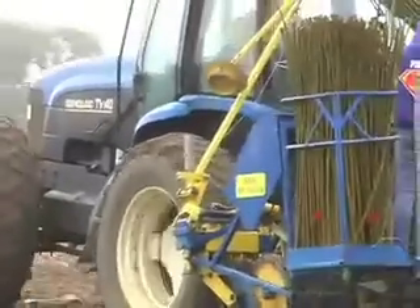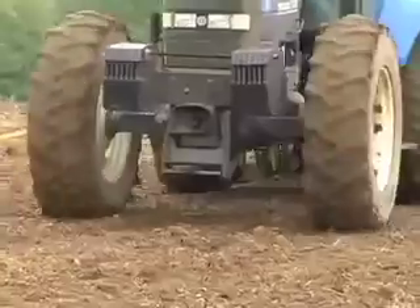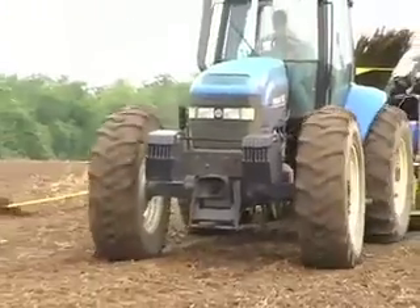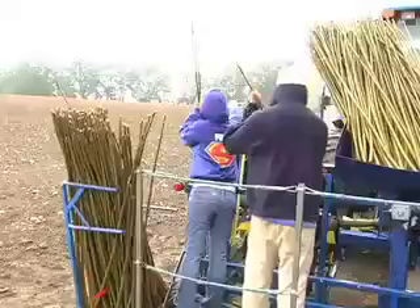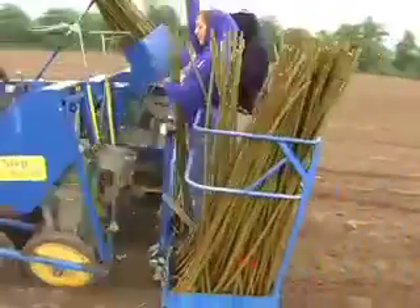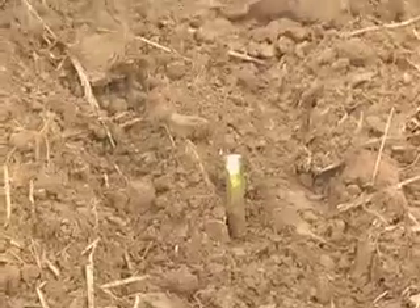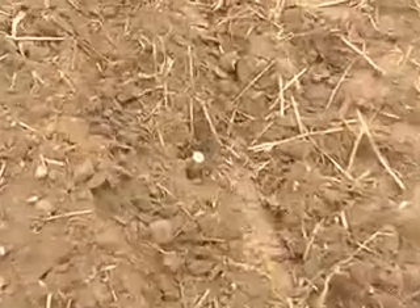What we're doing here today is establishing willow biomass crops, and the machine we've been seeing is called a step planter. It takes pieces of dormant willow stems that are one-year-old and cuts them into small sections — about six or seven inches — and that gets planted into the ground. From this piece of unrooted stem, we'll get roots that grow below ground, and above ground we'll get stems and leaves that develop into a biomass crop that will be harvested in three years.